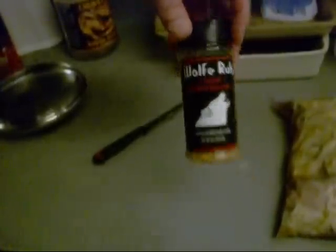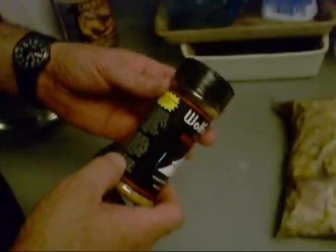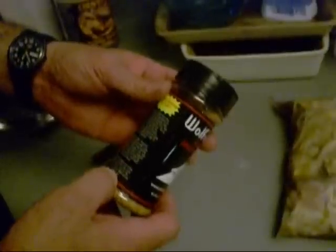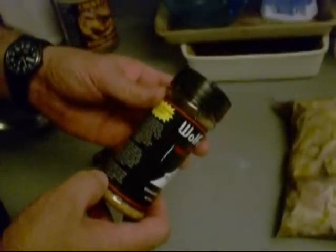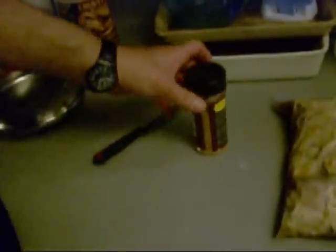I'm fixing to put a little Wolfy rub on them. Actually, Larry Wolf — a good friend of mine — and this is really, really good stuff. He says you can put this on anything: popcorn, ice cream, corn on the cob, make your own barbecue sauce with it. Use your imagination, put it on any damn thing you want. And it's good stuff. Trust me.